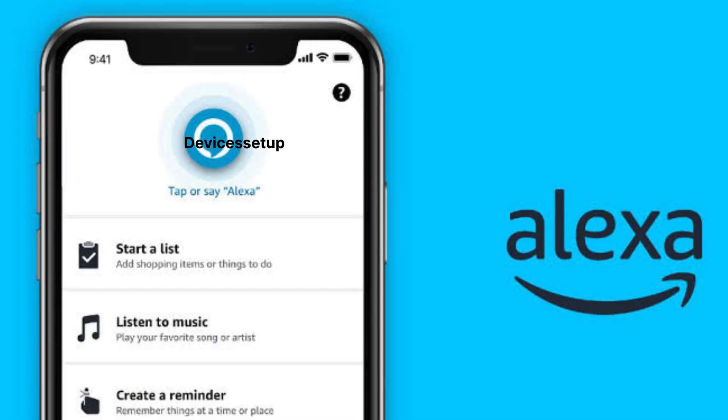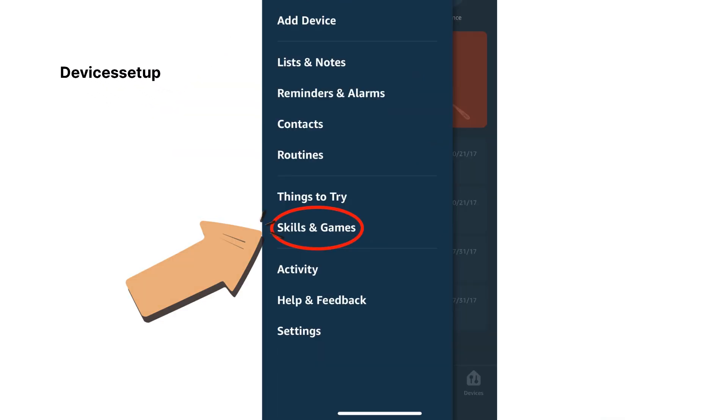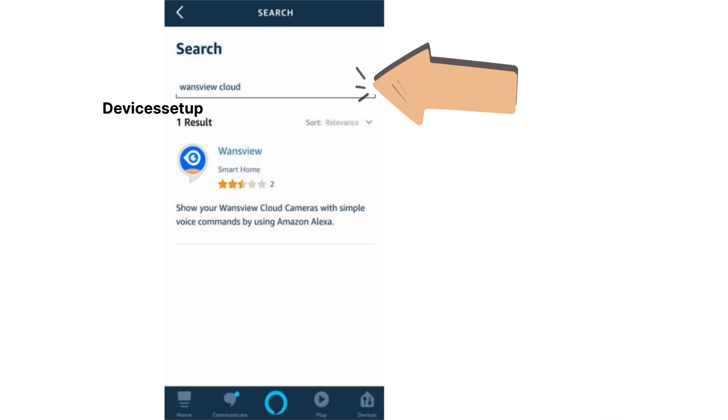Next, open the Amazon Alexa app and go to the menu or hamburger icon on the top left hand corner. Then tap on Skills and Games and using the search bar, search for VanceView Cloud.